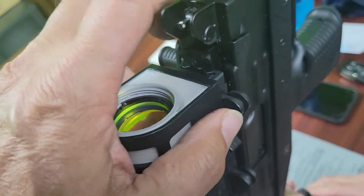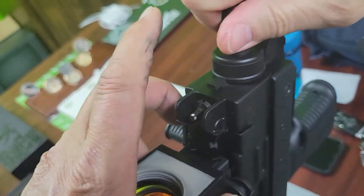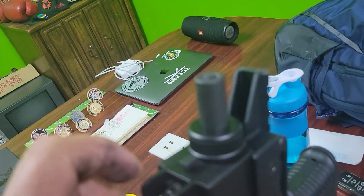You hear this little click? Don't strip it. Push and turn. And when you're done turning, you let go and you make that little inspection. Got it? Perfect.